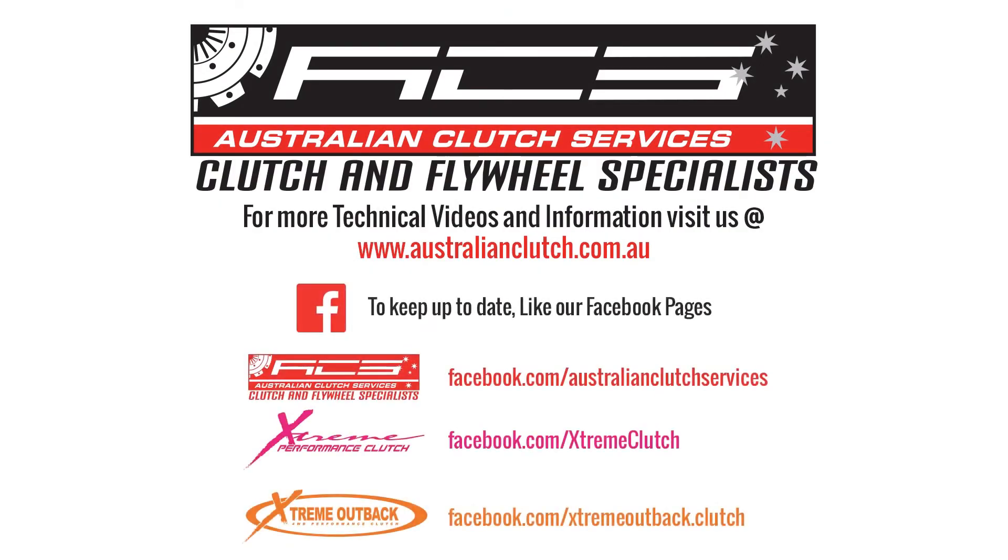For any more information, visit australianclutch.com.au and keep up to date with our new products and new technical videos. Visit any one of our social media pages.